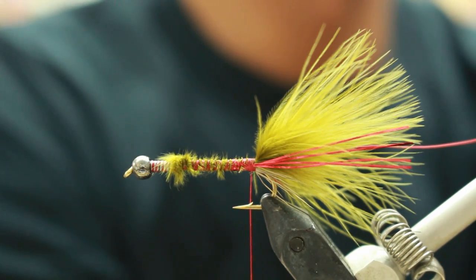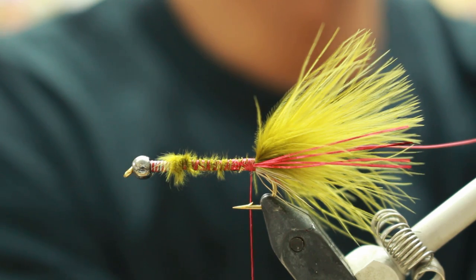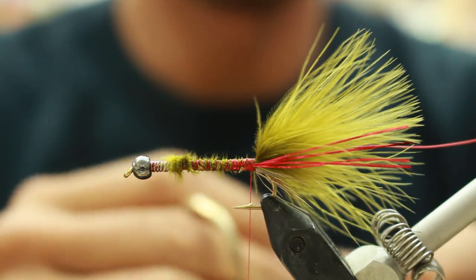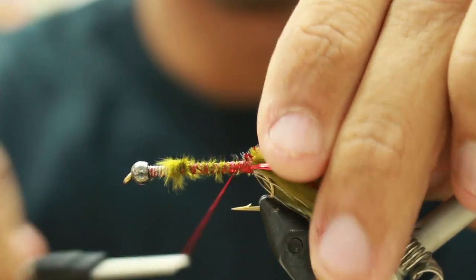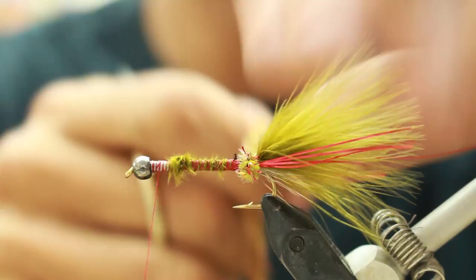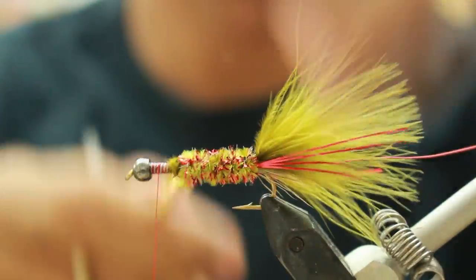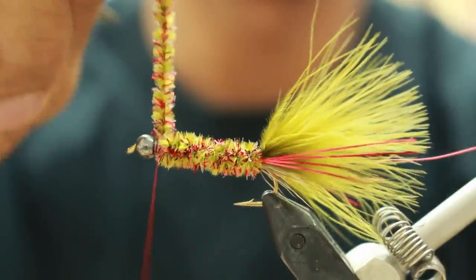The chenille that you're going to be using for this is only available from Cascade Crest. It's called Red's Olive, and you want to get size medium. It's a new age chenille. You're going to wrap that forward, not all the way to the front — you're going to leave just a little bit of room.